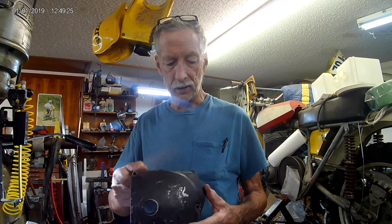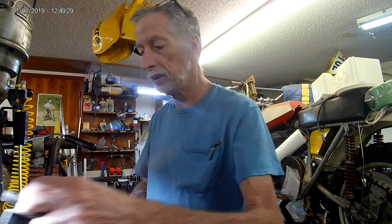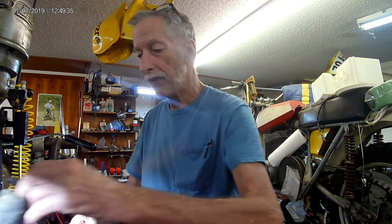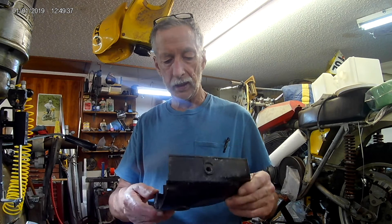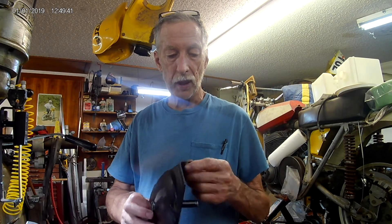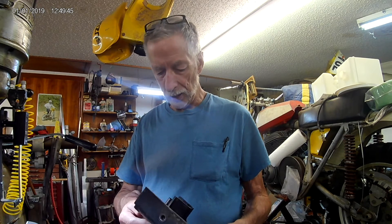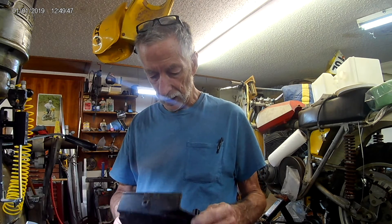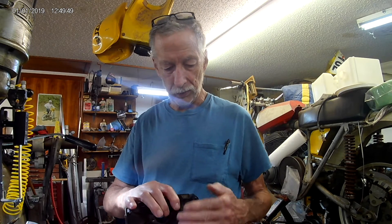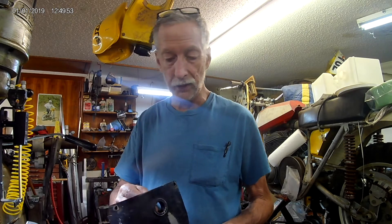If you're going to paint it, obviously that's not an issue — either strip it or use some good paint, scuff it up and paint it. This one's been on a bike and is in really nice shape. This is about the only thing where the chain has touched anything here. No broken areas, and the outside finish isn't too bad.